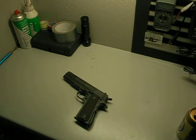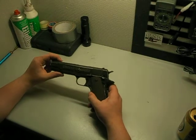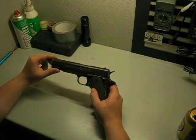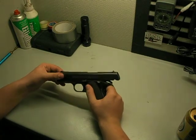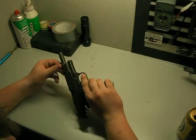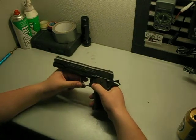Quick little review of the Tresel 1911, which is a 100% clone of the Tokyo Marui. I got this gun used, so I haven't used it a lot. And it's full metal, just like most clones of it.